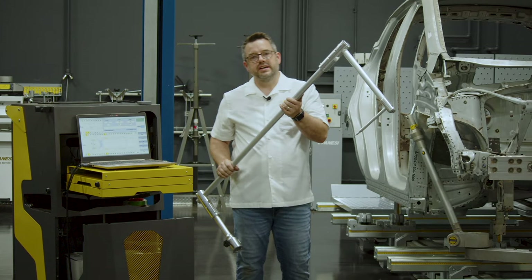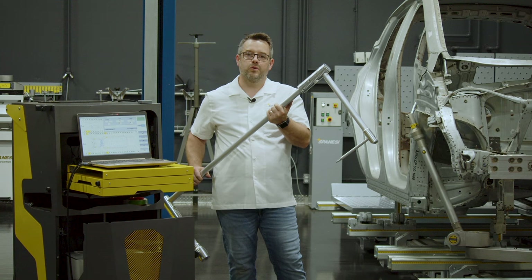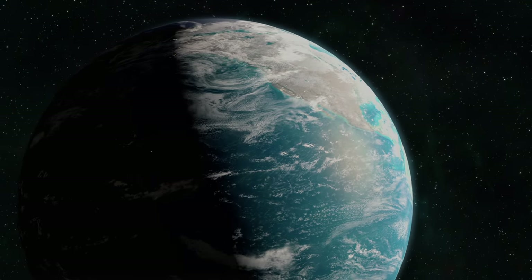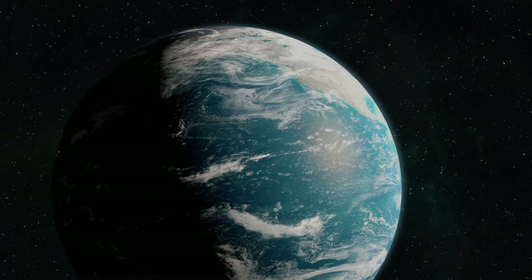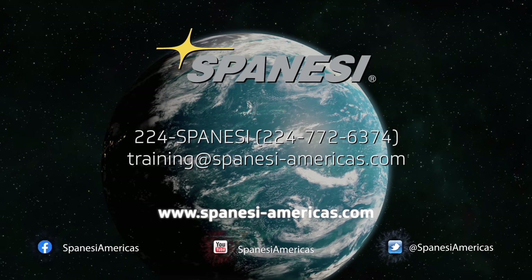As you can see, it's very easy to take measurements with the u-shaped extension on the upper body or the lower body. For more tech tips, subscribe to the Spineze Americas YouTube channel or follow us on Facebook.